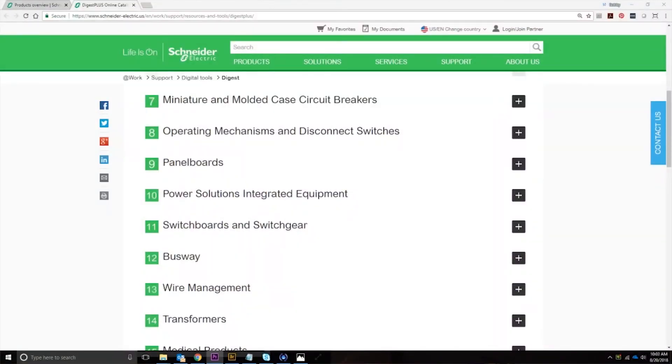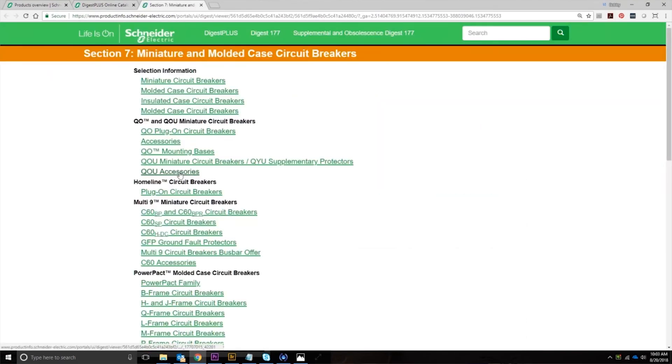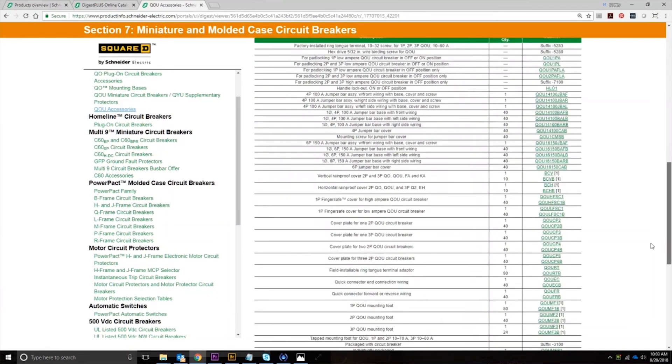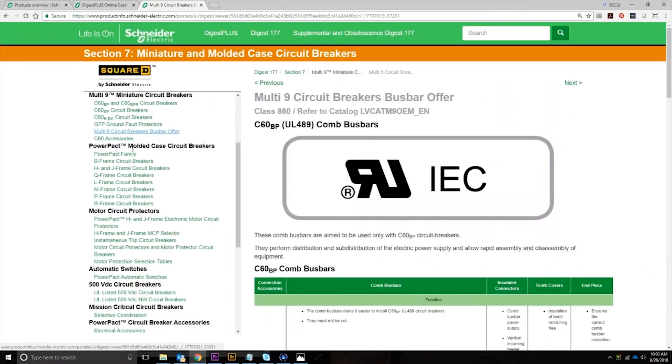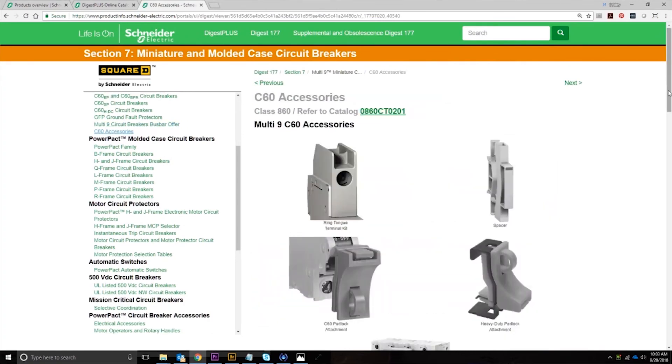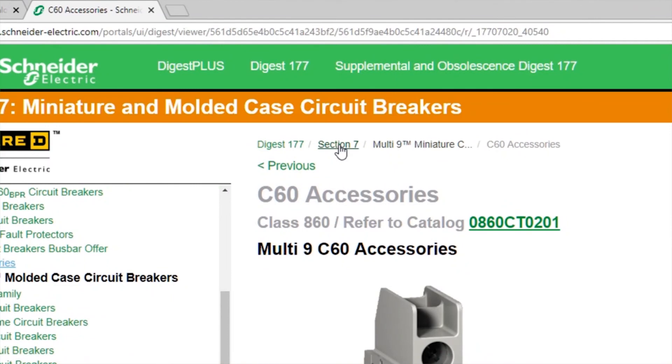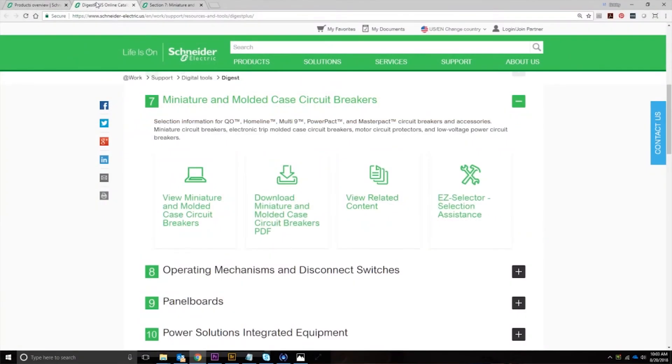To complement the full line of QOU and Multi9 circuit breakers, we offer a complete line of accessories that can be used by the OEM to assist in wiring, connecting, and mounting these breakers in their panels. All of these breakers and accessories can be found in Section 7 of the Digest Plus, which is available online.